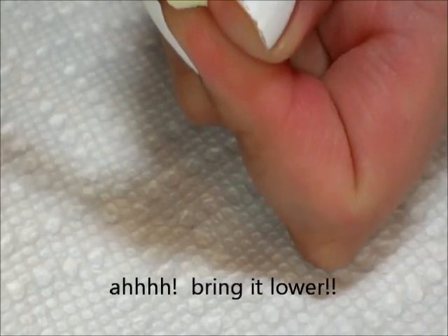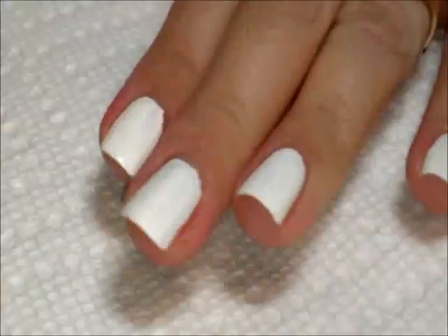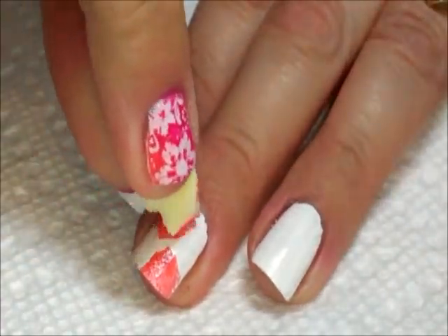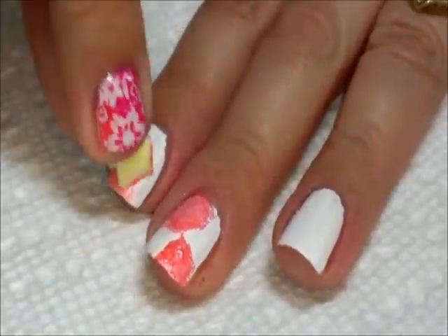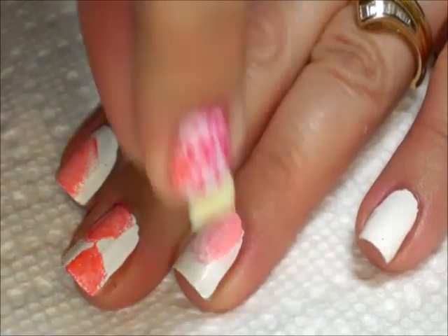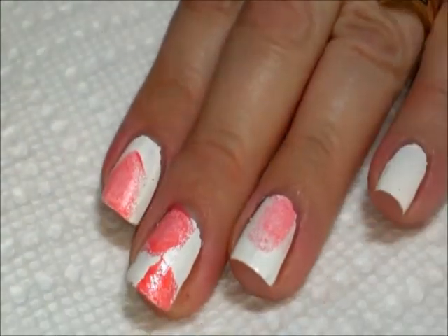and then a coral color called Coral Reef — this is Sally Hansen Extreme Wear. I'm going to start with the coral because that's sort of the lighter of the two colors, and then in random places — maybe corner-to-corner, side-to-side, however you want — I'm going to just sponge that color on there. Then I'm going to do the same with the pink.